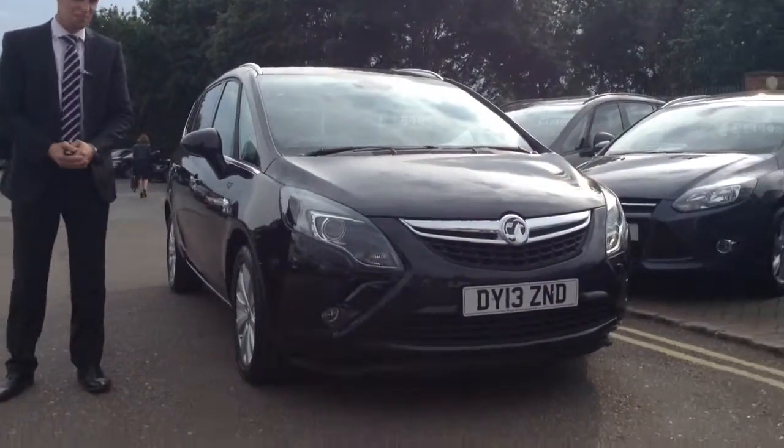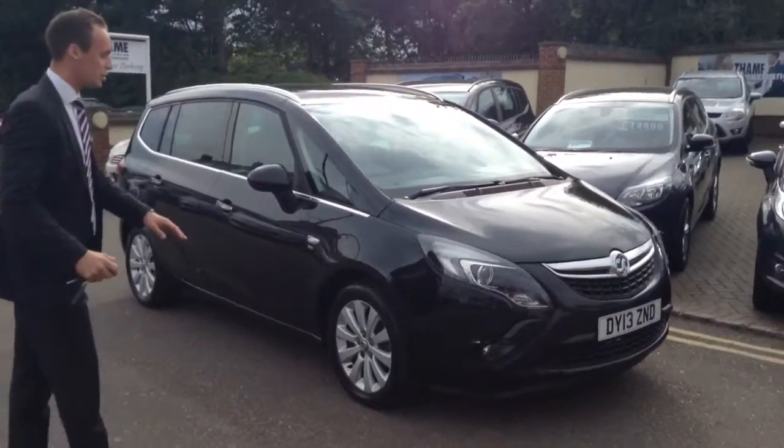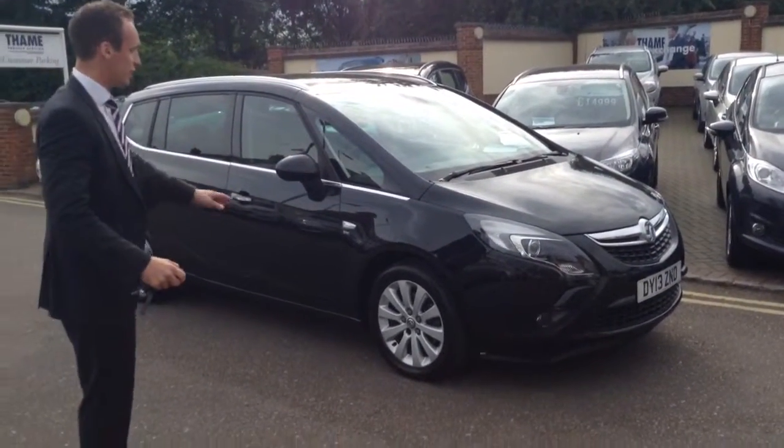Hello again, Richard Thames Service Station here. I've got a Voxel Zephyra Tourer to show you today. This one's in carbon flash — it looks great on the exterior, as you can see, with the SE spec.